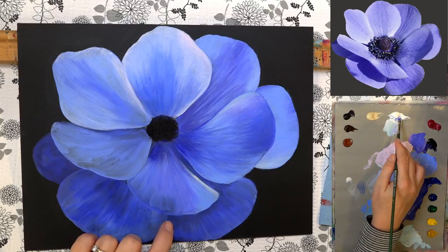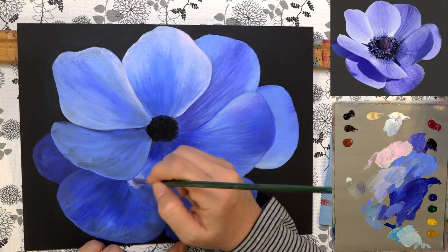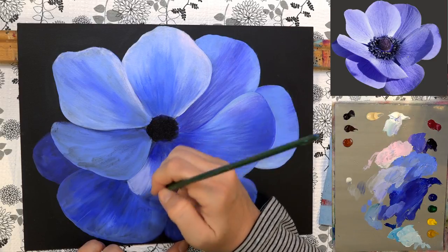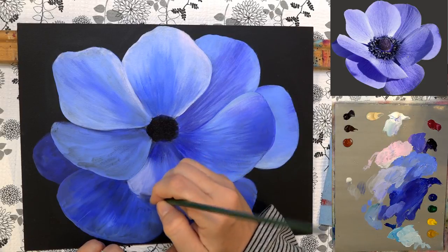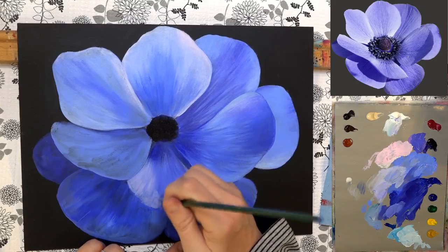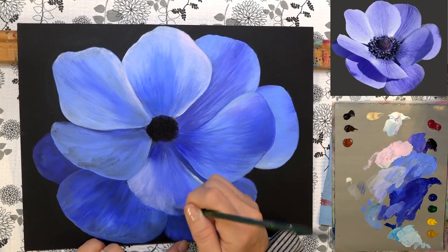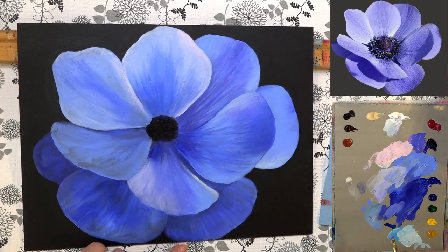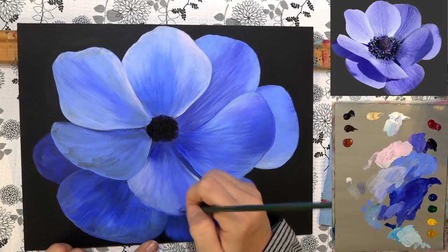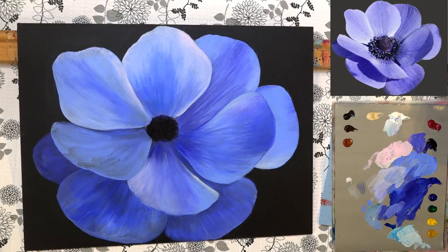This area here is pretty bright so I'm going to add a little bit more white. Getting a little more of that light ultramarine blue, going right in here, doing that transition between the lighter and darker colors.